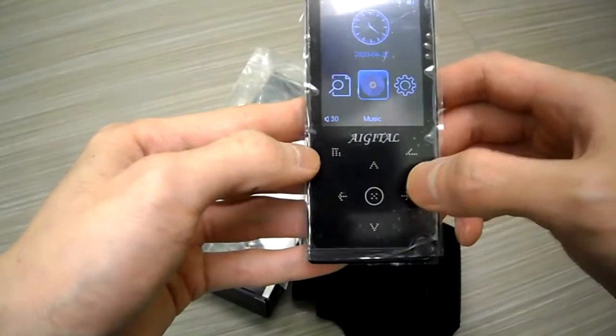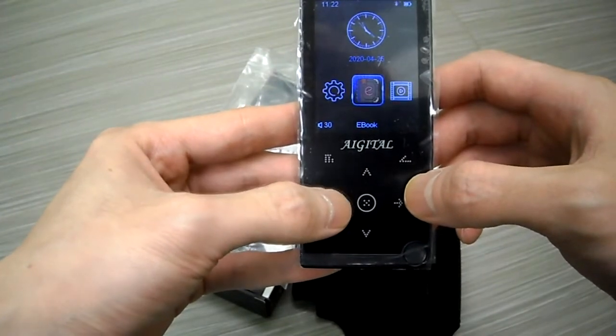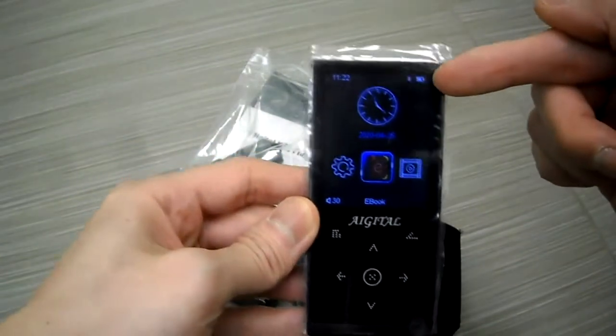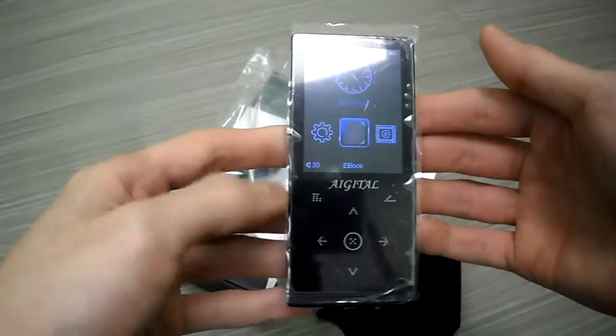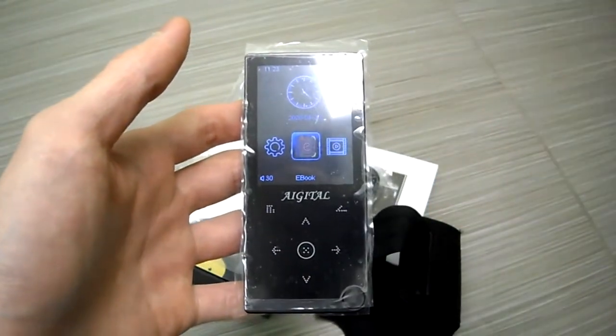It is a touchpad screen. You've got Bluetooth, radio, tools, videos, ebooks — quite a few settings. It does have Bluetooth enabled, you can see that there. I do need to charge it, but I'm going to use it and give you guys my full review a little bit later. If you have any questions or comments, post below and subscribe to the channel.